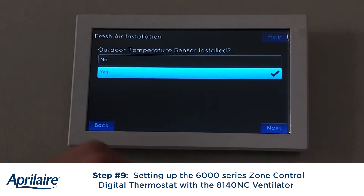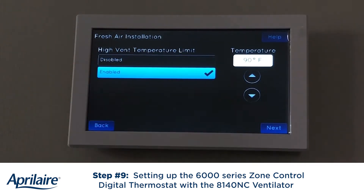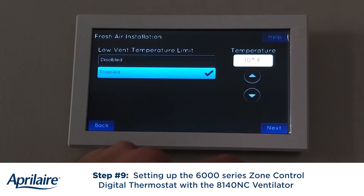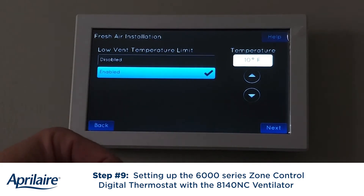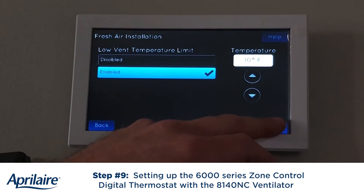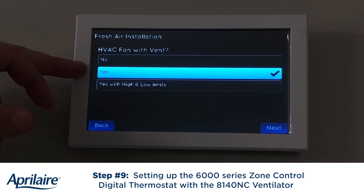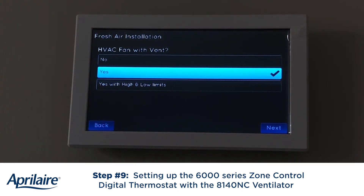It's going to give me some additional installer setups. I do have an outdoor temperature sensor set. For high ventilation lockout, if I'm above 90 degrees, I'm going to prevent ventilation during that time sequence. Same thing with low ventilation — if I'm below 10 degrees, I will not allow ventilation for that sequence. Do I want to engage the HVAC fan with a call for ventilation? That's highly recommended because we use the HVAC blower to help pull that air in through the ventilator. Even though the ventilator is powered and pushing air through to the return, the HVAC fan will pull it in, blend that air, condition that air, and take it through the filter to maximize both bringing the air in and filtering it properly.